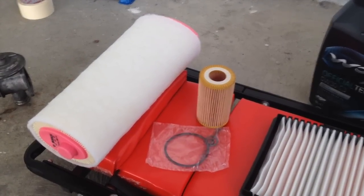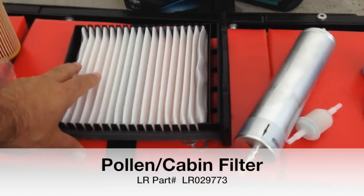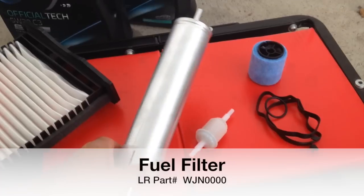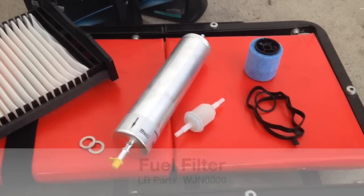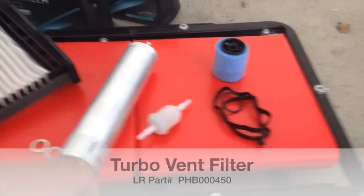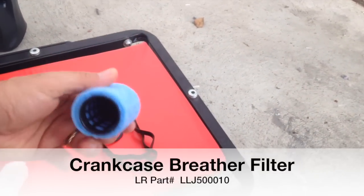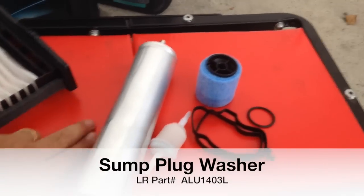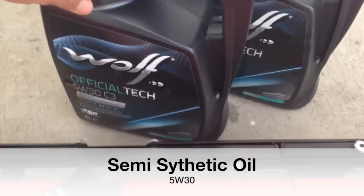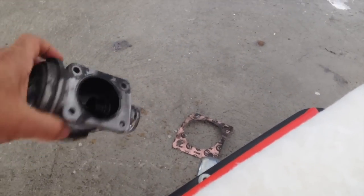You're going to need a service pack of filters. This is your air filter. That's your oil filter with its little O-rings that go with it, which are essential. That's your pollen filter or cabin filter. This is your diesel filter, which you're supposed to change every 60,000 miles, but depending on the quality of the diesel where you are — here in Cyprus it's really bad — I'm going to change it anyway. This is your turbo vent filter. This is the crankcase breather filter or PCV filter with its corresponding little rubbers that come with it.